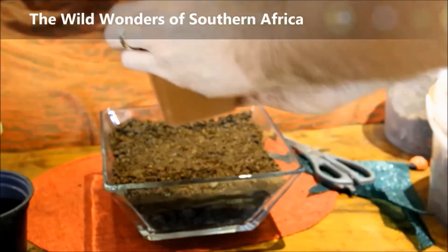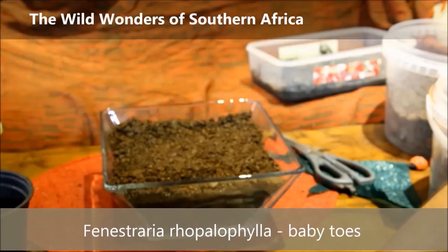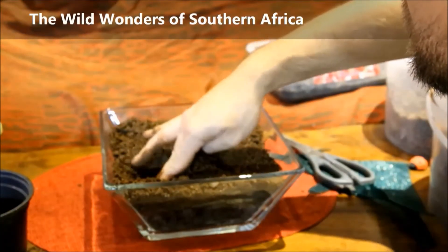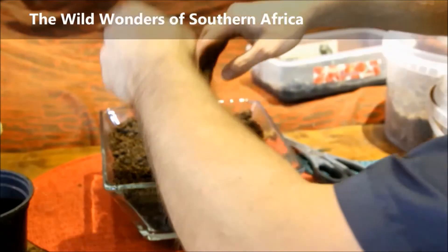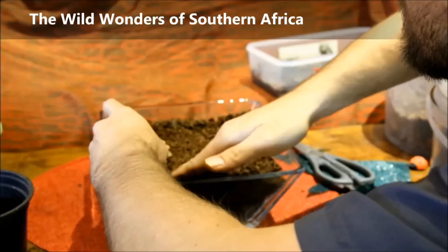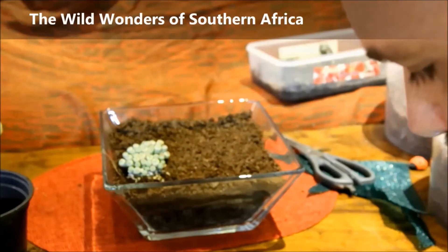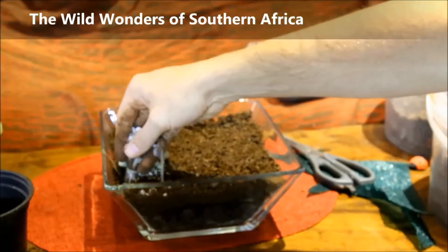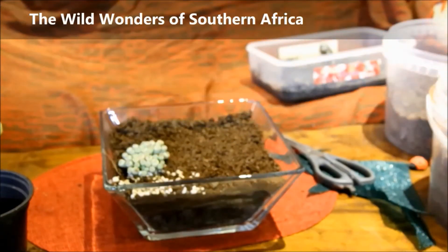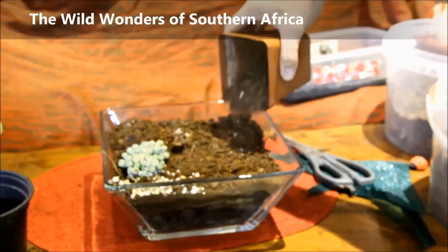The first plant I'm going to add is called Baby Toes, Fenestraria rhopalophylla. They are a northern Cape species, occurring from Namaqualand up into Lüderitz in Namibia. You can see they look like small little baby toes. I'm using some coarse sand and pebbles around it, which came with the plant in the small container I got it in.